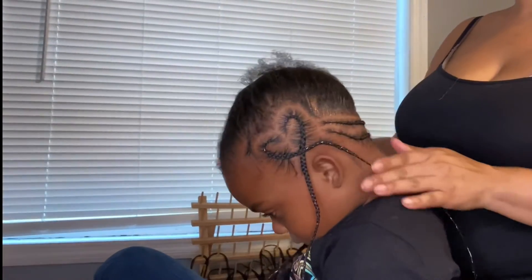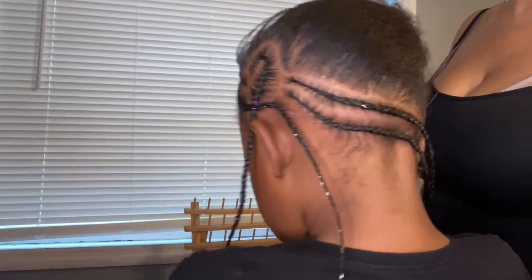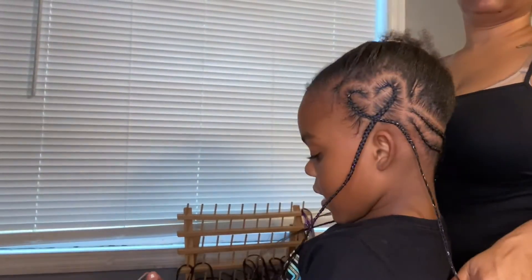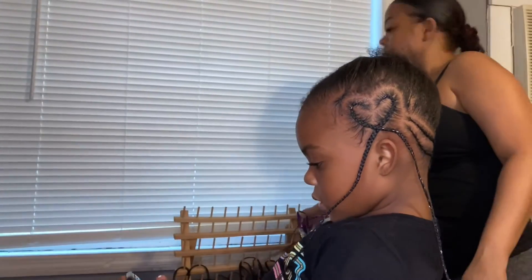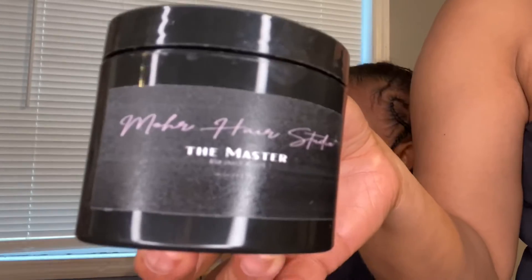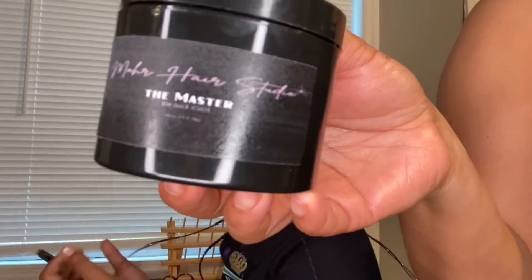Hey guys, this is Sharina from More Hair Studio. Today I am getting my daughter's hair birthday ready — this is her first time getting weave extensions put in her hair, and we are using the Master by More Hair Studio.